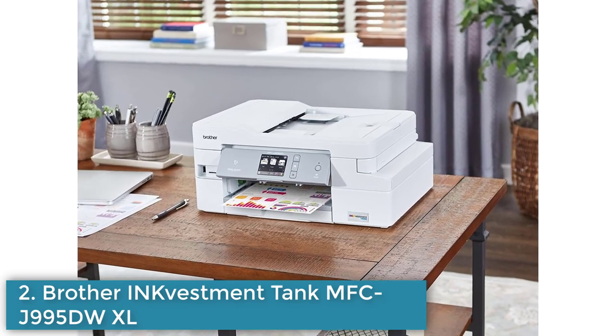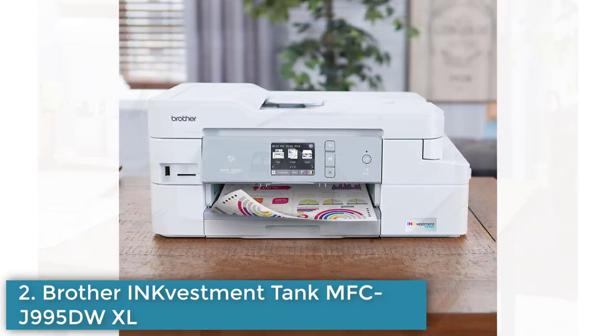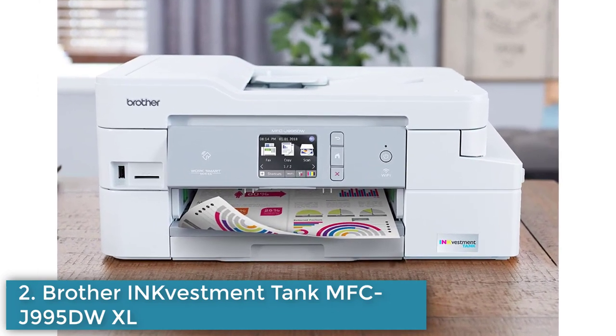The Brother INKvestment Tank MFCJ995DWXL is a great option for anyone looking for a printer that can provide high-quality, low-cost printing over the long term, while reducing their impact on the environment.